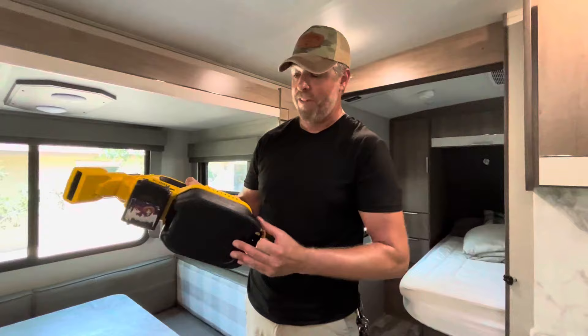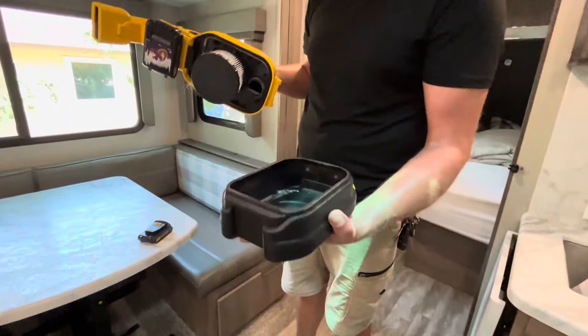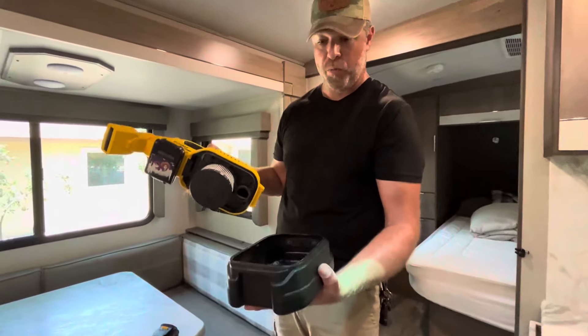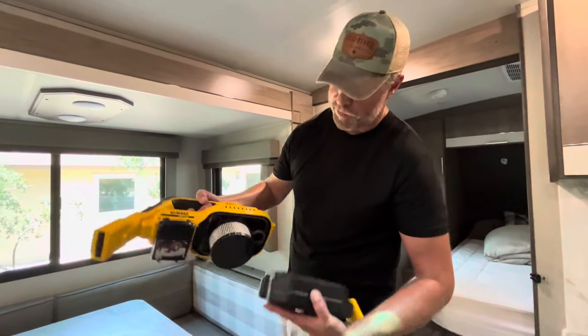It has a very generous debris canister for what it collects. I've never been able to fill this up, even with the filthiest floors — say, after going to the beach and vacuuming up sand.